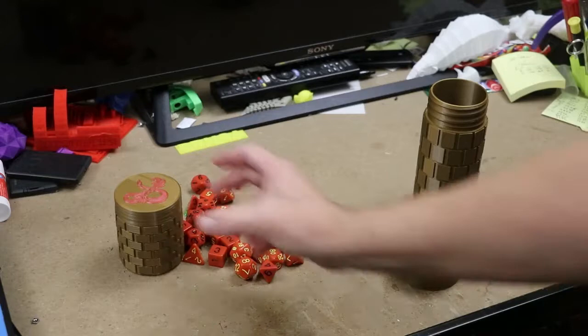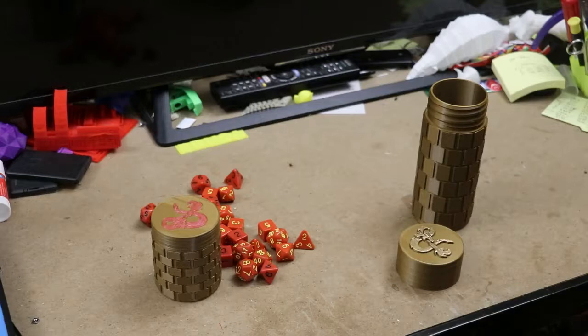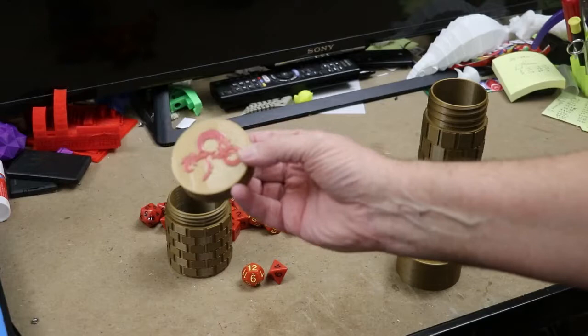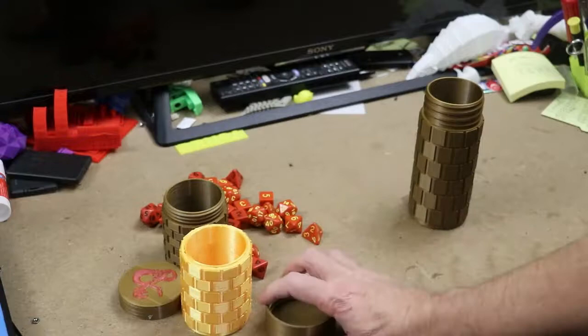This can be found on Thingiverse and I'll leave a description of it. This is using some metallic filled copper filament that I included in the description, and using my Prusa MK3 I took it all the way up on the lid to the very top, and then the last part I stopped and changed color with just a red. So you see you get a nice little filling here. This was not done in different color filament — I actually painted this on with gold, but I guess I could have used some of this filament to fill in for this.